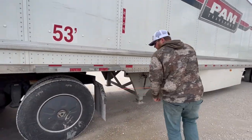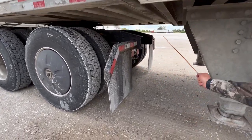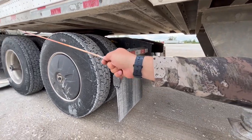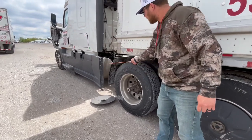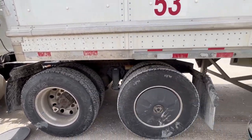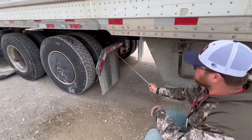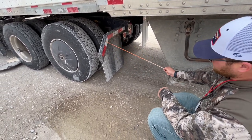Mud flaps are properly mount secured, not cracked, damaged, or missing any nuts or bolts. The splash guard up front is also properly mount secured, not cracked, damaged, or missing any nuts or bolts. The DOT tape is properly mount secured, not cracked, damaged, or missing. It's red and white in color.